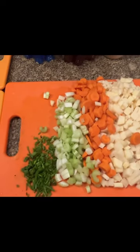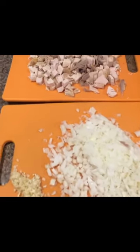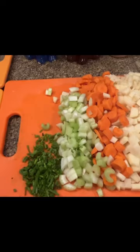Hey, hey, hey, y'all. One of my favorite traditions is taking my leftover turkey and making delicious turkey pot pie.